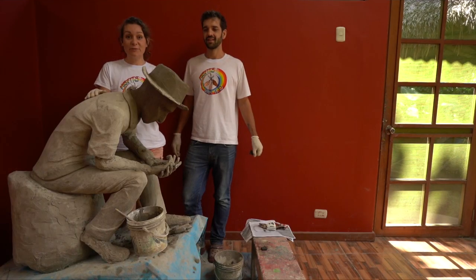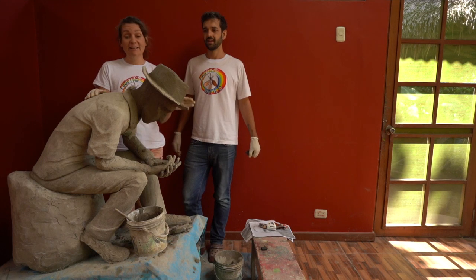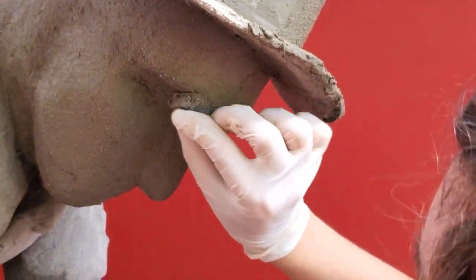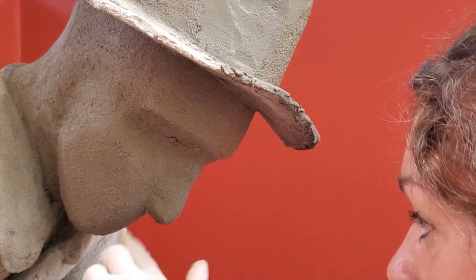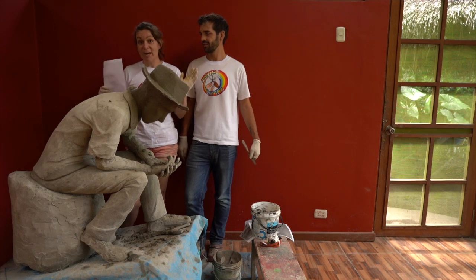I'm done with the first layer of cement that I've passed everywhere on the face. I let it dry a little bit so when I smooth it, I don't change the shape of it — it's hard enough so the shape stays the same. I just finished the smoothing of the face, and now it's time to add the detail.